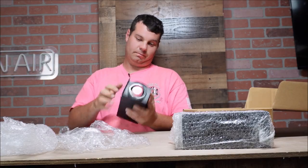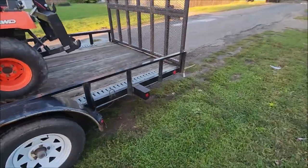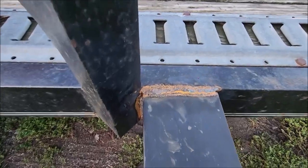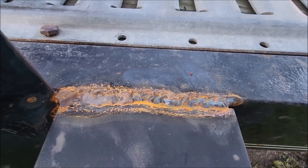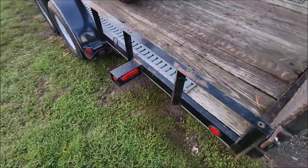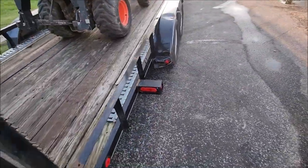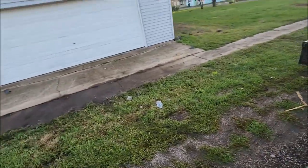They've got more LEDs in them — these have some sweet LEDs. This thing is super nice. We got the new lights welded on. I haven't got time to put paint on it yet, that's why it's got a little rust on it, but got it welded there, there, and right there on the front, both sides.